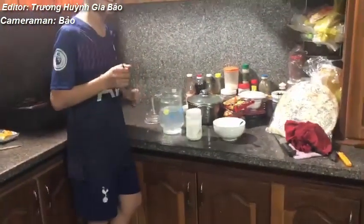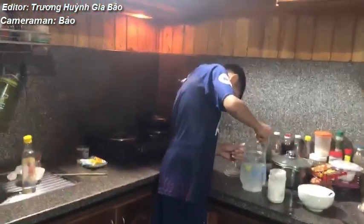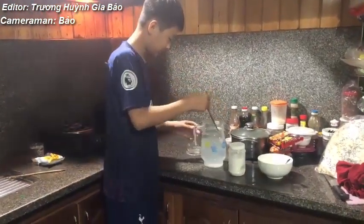Next, mix all the ingredients together. It's done.